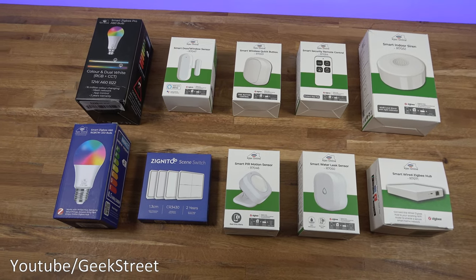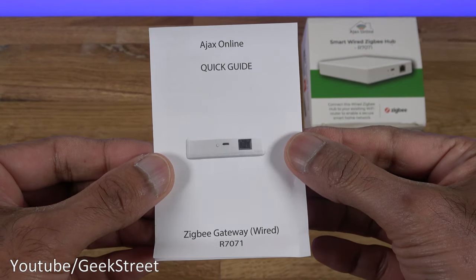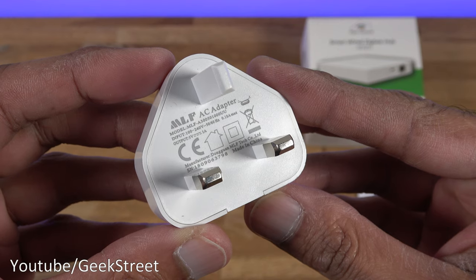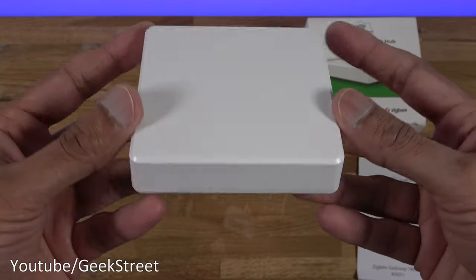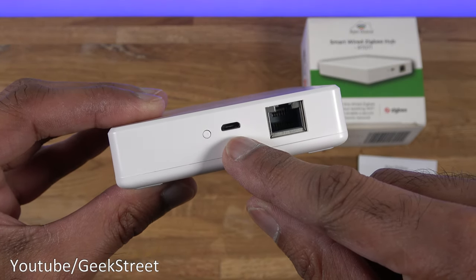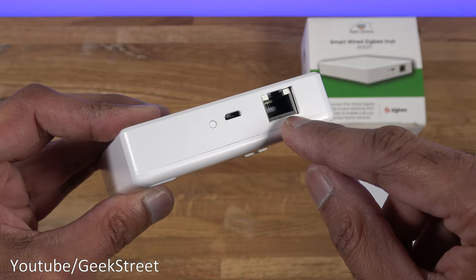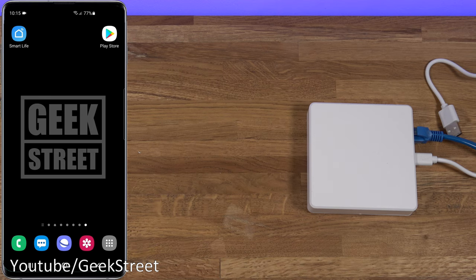So I've got a small selection of their range — I'll be setting them up, trying them out, and hopefully give you an idea if it's suitable for your purposes. We're going to begin with the Zigbee hub. In the packaging you get a quick start guide in English, a one-meter ethernet cable, a 30-centimeter USB Type-A to micro USB cable, a power adapter outputting five volts one amp, and finally the hub. It's very compact in size — there's a reset button, micro USB connection point, and ethernet connection point. Setup is as simple as plugging in the ethernet cable to your router and the micro USB to power it.